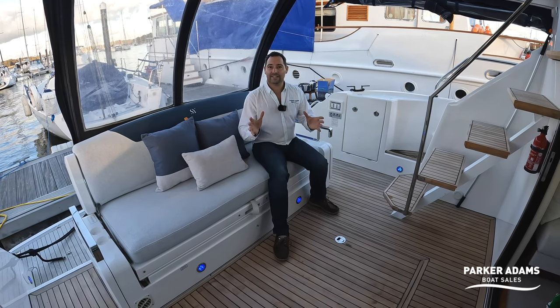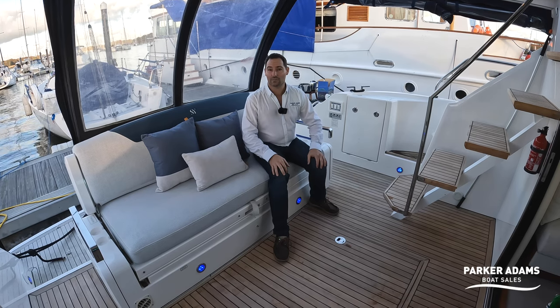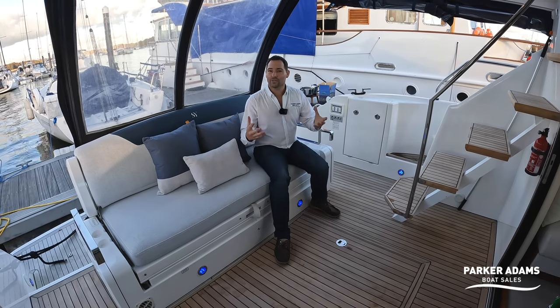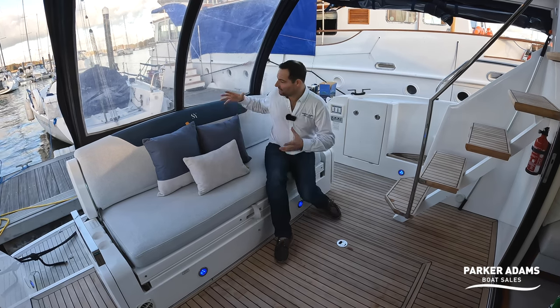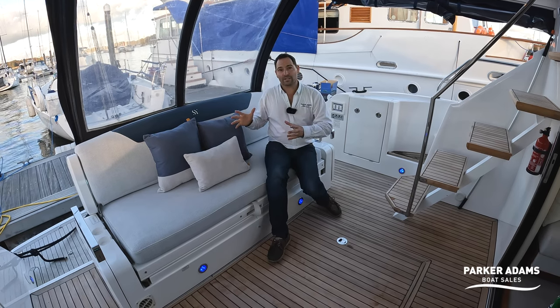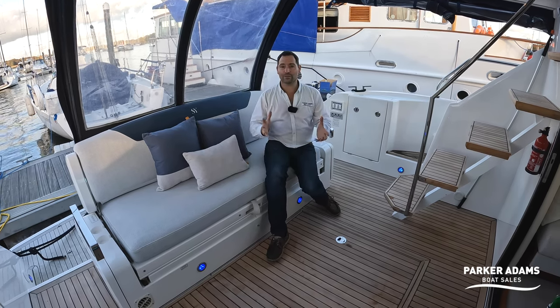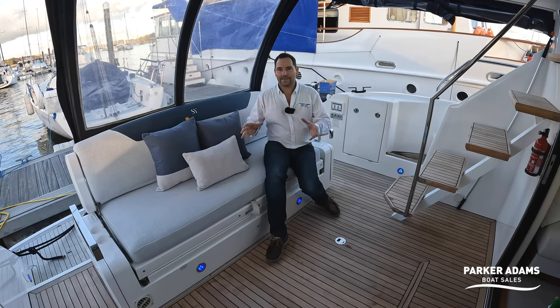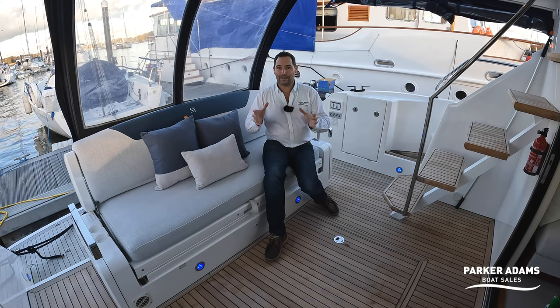This boat was actually at the Southampton Boat Show in 2021 and was Sea Tag's show boat to demonstrate what they can do — refreshing the internal upholstery and headlinings, both of which have been done here. As I go through the walkthrough I'll point out the Sea Tag work, but fundamentally this is a tour of the Squadron 42.